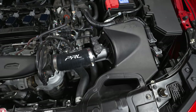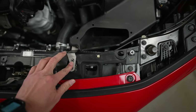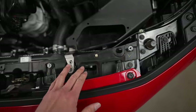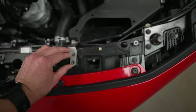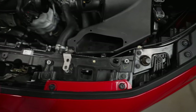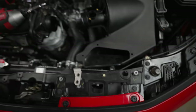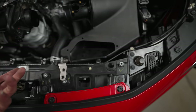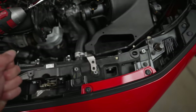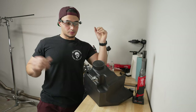Also, my intake is pre-production, so I have a pre-production bracket here. I don't know if you'll have to remove the duct in order to remove this bracket — yours might be set up differently. But I have to remove the duct so I can remove these bolts to remove the intake. Just something to keep in mind — I feel like yours might be a little bit different since it'll be production, but you never know.